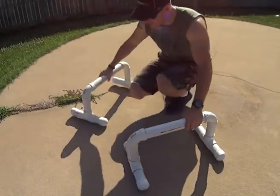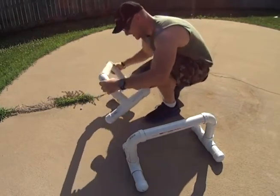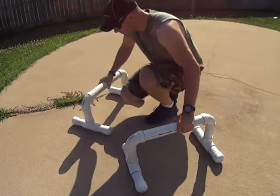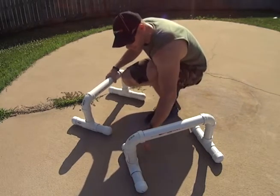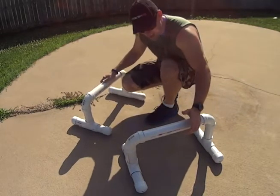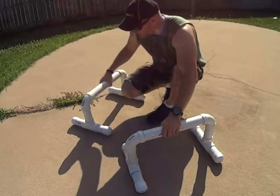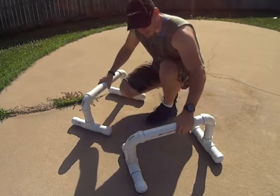Here they are — completed PVC push-up, slash handstand, slash dip bars. Not yet dry. The size is really a personal preference. I went with 16 inches on the crossbar, 8 inches high, and then 5 inches out on the stability. It doesn't have to be that. I'm not sure if the primer is even necessary with the glue, or if the glue itself is even necessary — it should be holding together just tight on its own. But I'd probably go ahead and glue it if you're going to be trusting your weight with it.